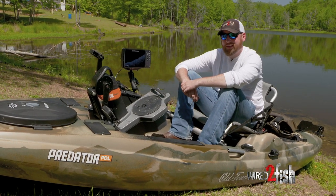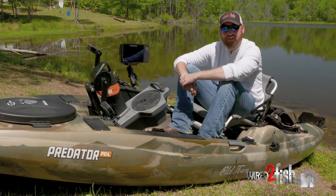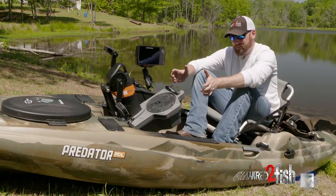Being a fisherman is pretty synonymous with being a gearhead. We like toys, we like to tinker with stuff, we like to spend money on stuff. But when I got into this kayak deal, I wanted to put some toys on it, but I couldn't quite figure out — it's a kayak, where am I going to put this stuff?